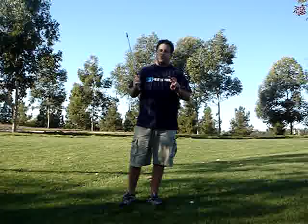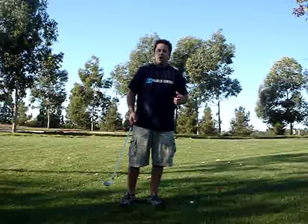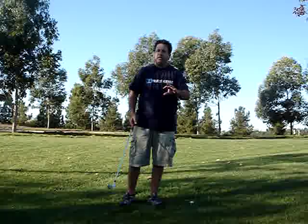There are two different ways to look at this. You're isolating your shoulders so your hands and arms can't screw up a good shoulder turn, or the reverse — your hands and arms won't save a bad shoulder turn during this drill.